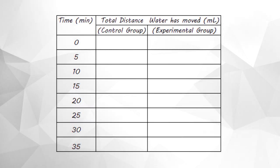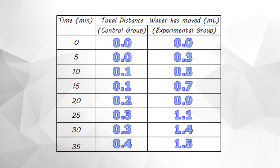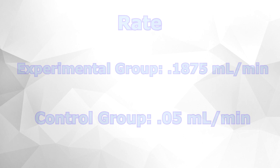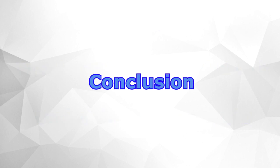Now that we've finished the lab, we can look at the data we collected and determine whether heat affects the rate of transpiration. We can see from both groups that as time increased, the distance that the water traveled down the pipette increased as well. However, after calculating the rate at which water traveled down the pipette, we noticed that the experimental group has a faster rate of transpiration than the control group. From this, we can conclude that heat affects the rate of transpiration in plants.